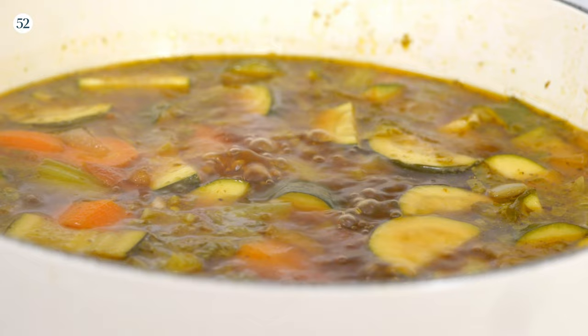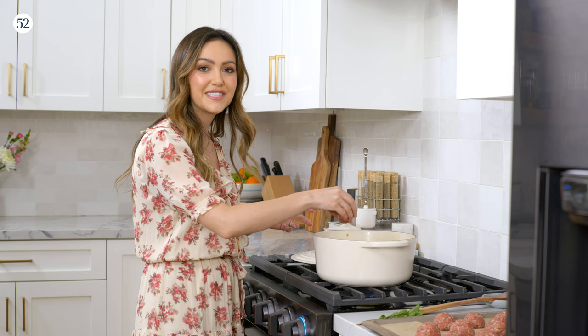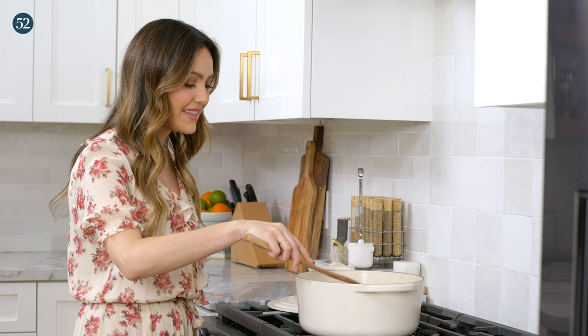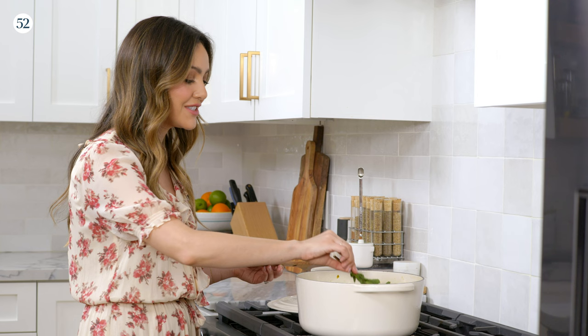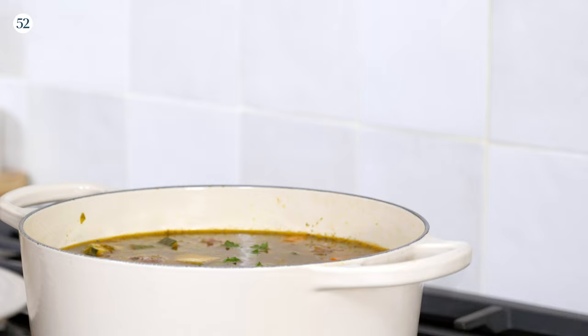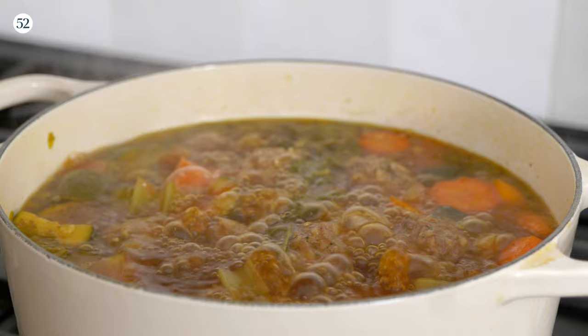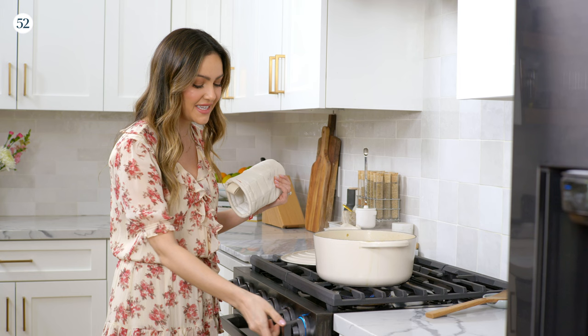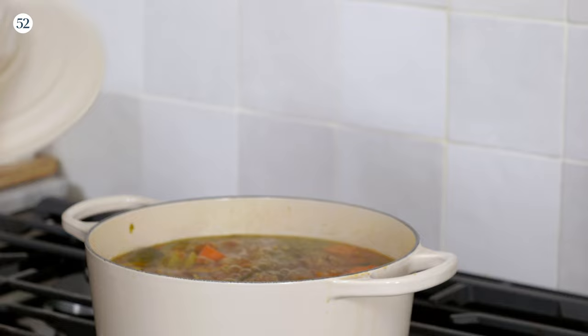Now we have our meatballs ready to be dropped in. The veggies are looking great — nice and tender. You want to drop them in very gently and make sure they have enough space around them, so be strategic with where you're placing them. Make sure they're fully submerged; you can take your spoon and move them around a little bit. This part is really important — take two sprigs of fresh mint and just drop it in, and let that simmer with them. Cover it for about eight to ten minutes. The meatballs are looking perfect — once they're floating, you know it's time to reduce the heat down to about a low-medium simmer, then cover and let them go for about 20 to 25 minutes.